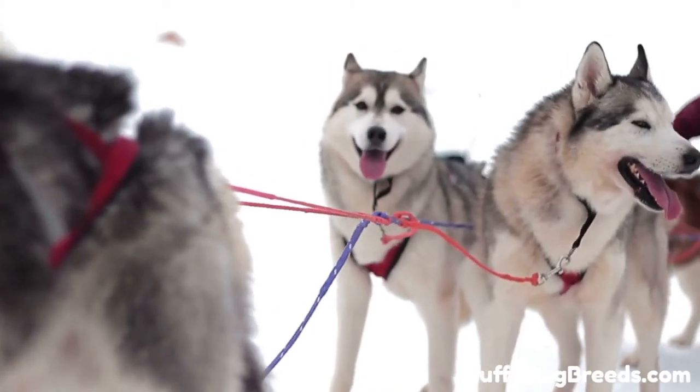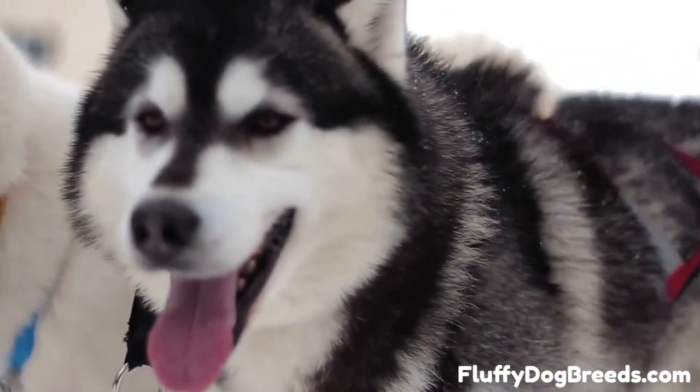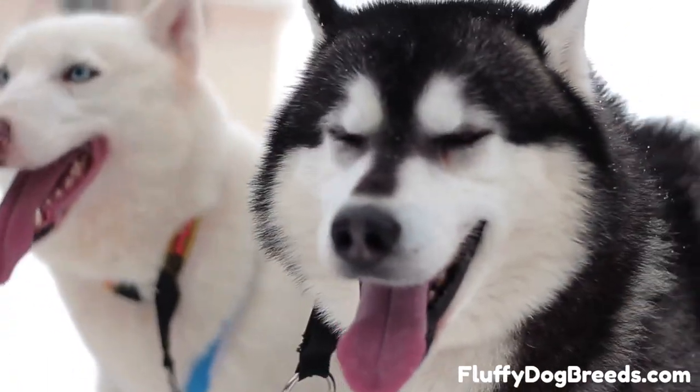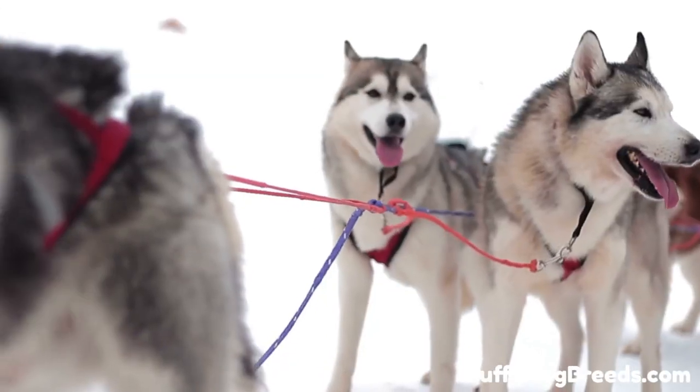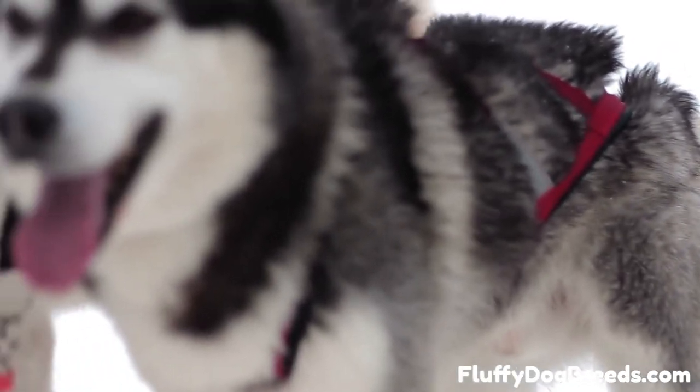Dry and brush your dog again. The husky coat can be slow to dry because it is so thick. To avoid having a wet and uncomfortable dog, you can use a blow dryer on the cool or warm — never hot — setting to speed up the process. Then give your dog a final brushing to remove any remaining dead or shed hair and enhance circulation in the skin.